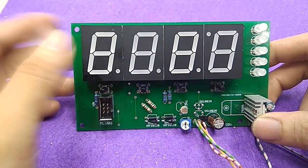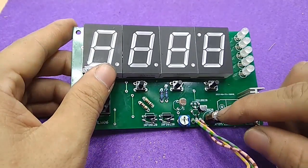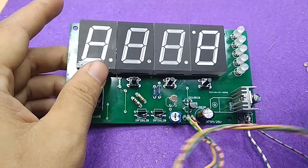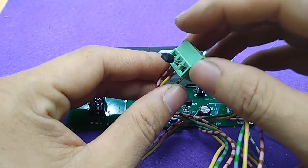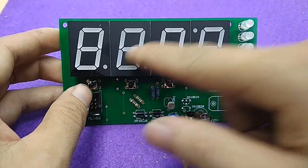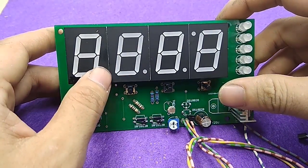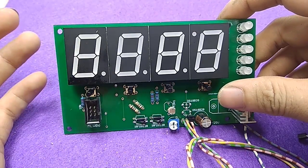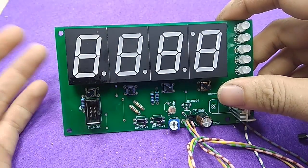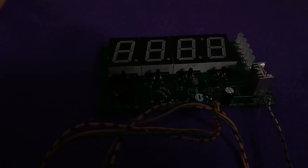Hi guys, welcome to my channel. Today I will show you how to make a temperature measuring device. Here we have two sensors: one for measuring the temperature inside your house, and the other sensor is used for measuring the temperature outside. It will indicate on the LED. The switch can be used to change between the inside and outside temperature indicator. You can see the function of the buttons in the description. Now I will connect the power.